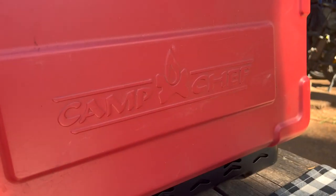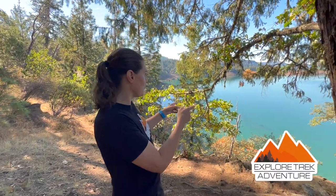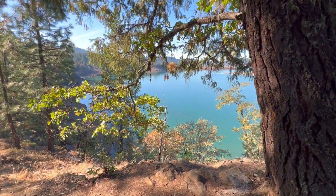Today we are going to go over the Camp Chef Everest 2X. It's the camp stove we've been using for the last two, maybe three years. We're camping down in Southern Oregon on this gorgeous reservoir. Let's go get the stove and set it up.